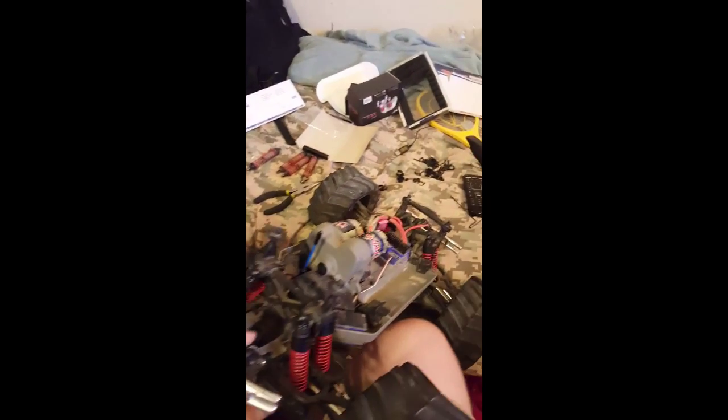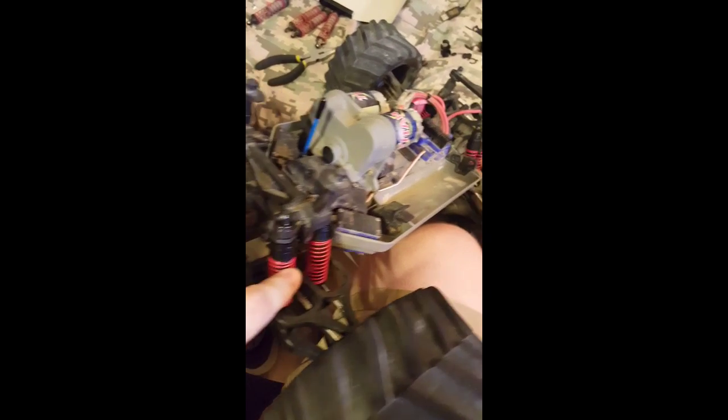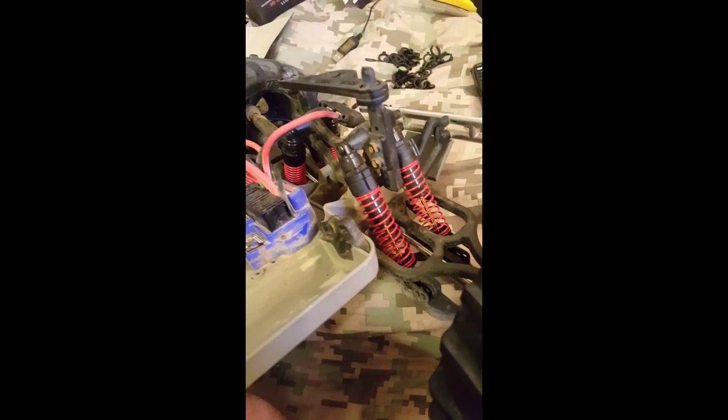I'll let you guys get a look at it before I close out. Alright guys, I'm back now. I've completely finished the installation of the shocks. I also added new pre-load spacers to the front and the same old ones to the back, except I've adjusted them because these shocks are, in fact, much softer than the stock ones.